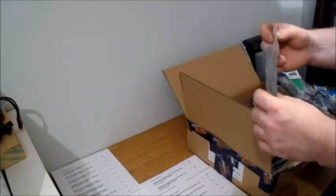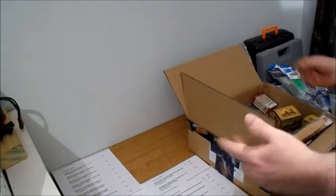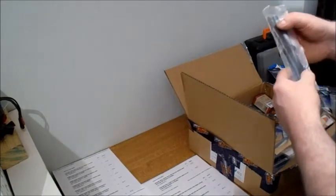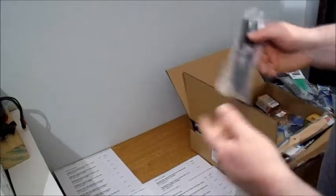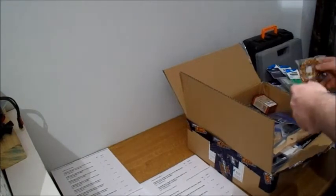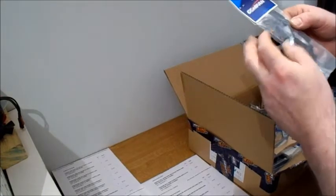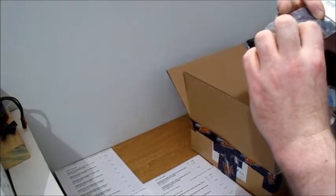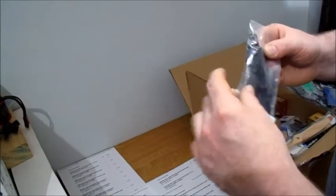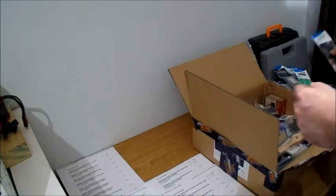These are the high speed ones - I think they were like 63p a pack or something. You get two of those for 63p which is really good. Very much taking advantage of the Hobby King sale. Got some more extensions, more props. These are 3545 little bullnose props. Might make a good sports prop if you do what I did before - cut them into shape of a sports prop.